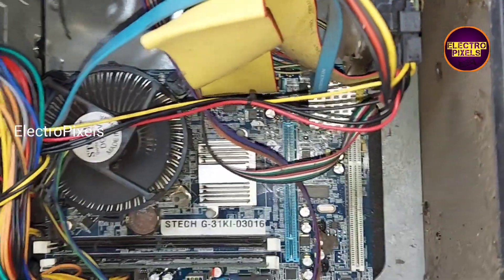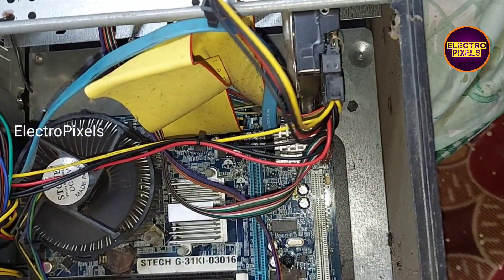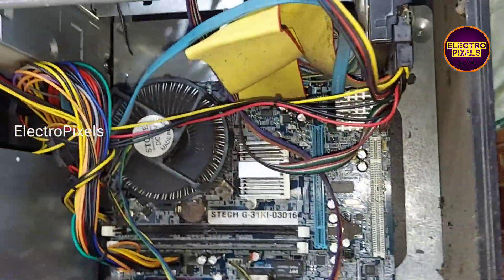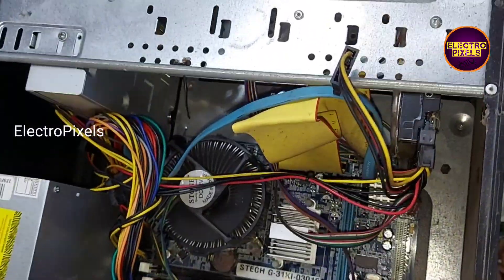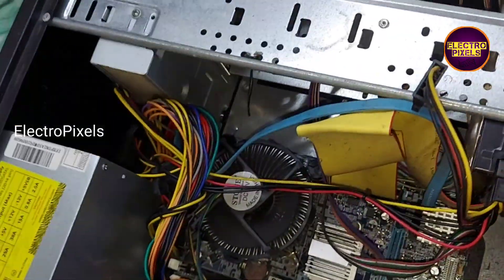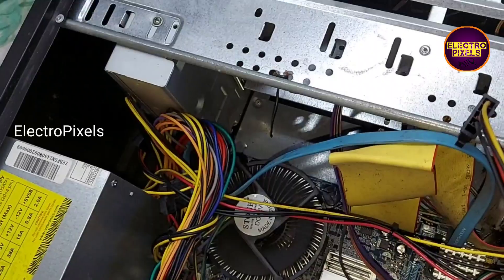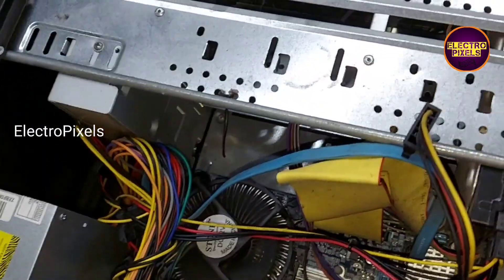See friends, the CPU is now turned on — you can see the fan is rotating. I will show you after connecting the desktop PC with the monitor to check if it's okay or not. You can see the motherboard is now working with the new SMPS and the CPU fan is rotating.